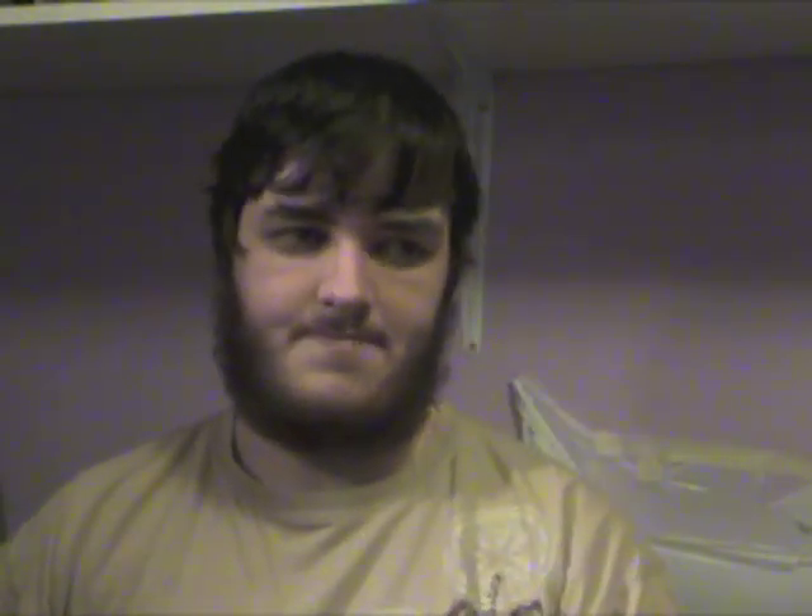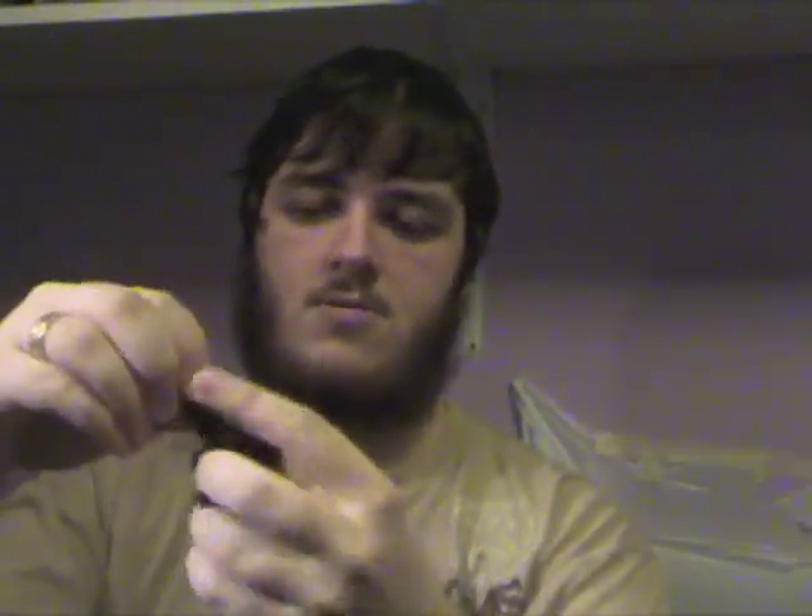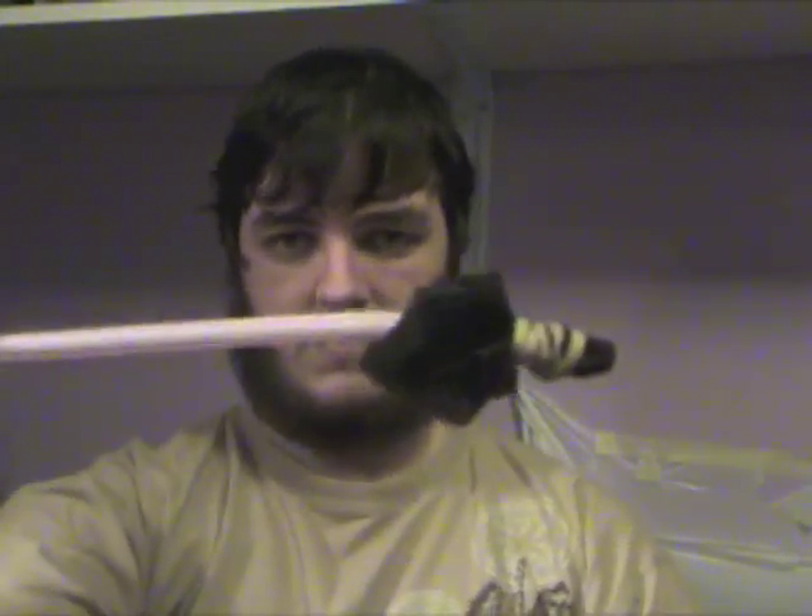Very easy — what you do: you take the straw, you take the fabric, put it over the tip of the straw just like that, and use the elastic band to secure the fabric to the straw. Don't want it to be too tight, otherwise the straw will actually close up. Just tight enough to hold it in place. You'll have something that looks like this.